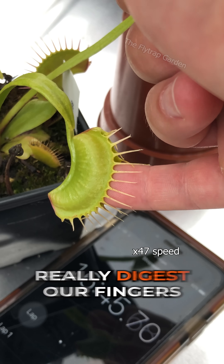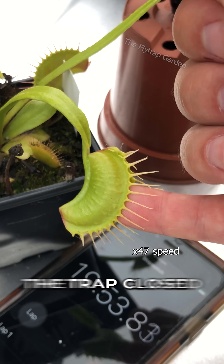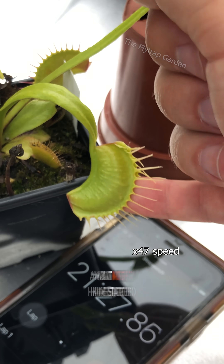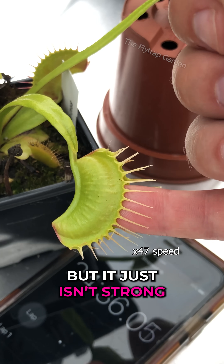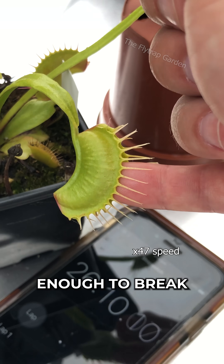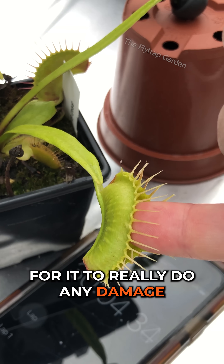To prove that these don't hurt and can't really digest our fingers, I stood here for half an hour. They trapped close tight around my finger, and it might have started producing acids to try and eat my finger, but it just isn't strong enough to break through our skin. I also won't be standing around long enough for it to really do any damage.